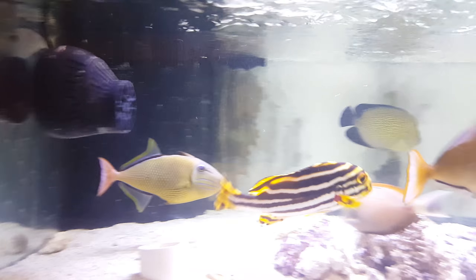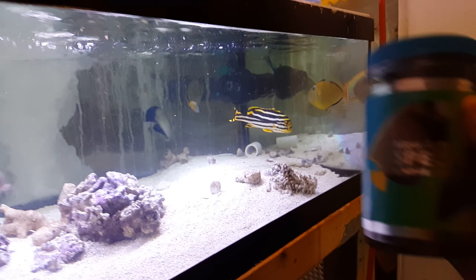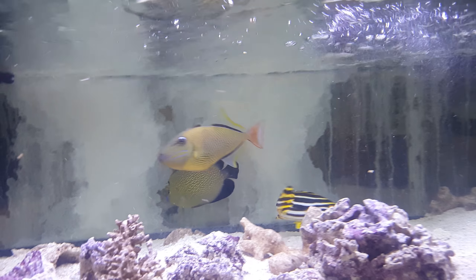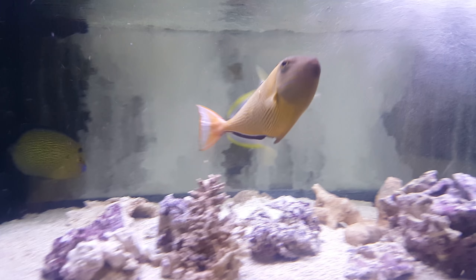The sale of this fish, or these fish, does come with the Spectrum Pellet New Life Alpha for free. We're going to do the big kahuna — 500 gram size container. And that's just a tiny way of saying thank you very much for your purchase. I do appreciate it.